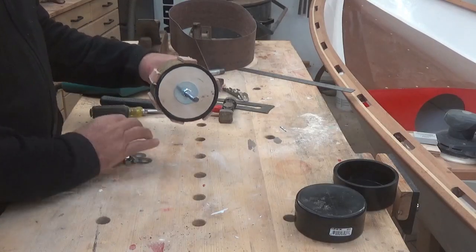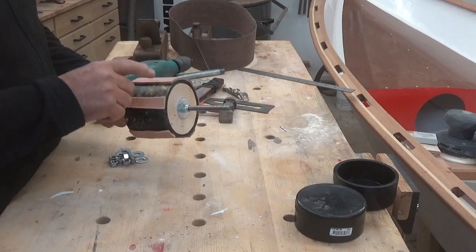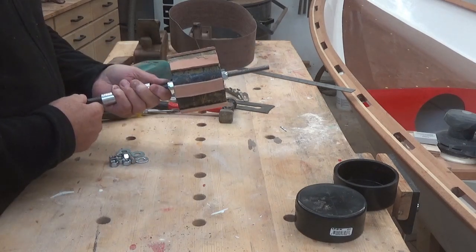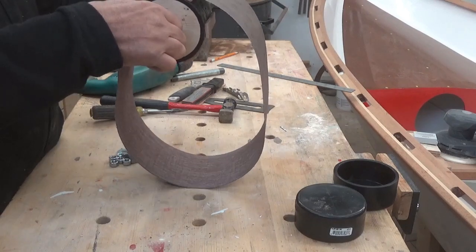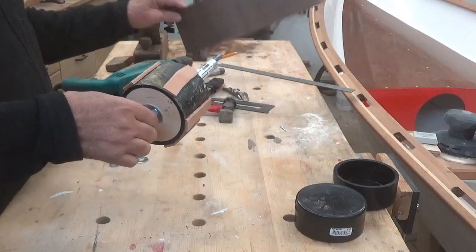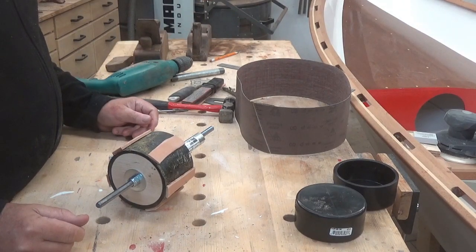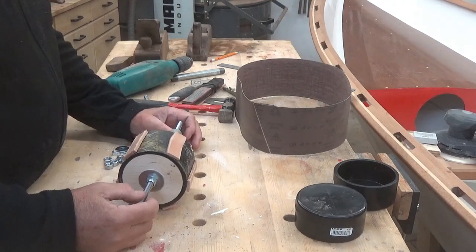My first draft of my sanding drum for the spars worked and I could use it. It was just temporary - I glued some scrap leather onto the plastic because gluing on the actual rubber tire didn't seem to work very well. I put the belt on and it ran just fine. However, I found that the belt would wander from side to side and came awfully close to my hand on the handle, and I got a little bit of a burn. I've been burned by sanding belts a few times and it's not very pleasant - it scrapes the skin off and hurts for a long time. So I'm going to go a different route for my second draft.